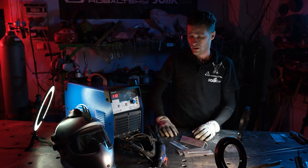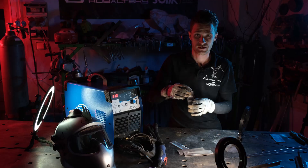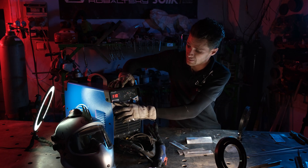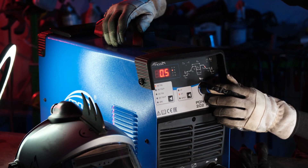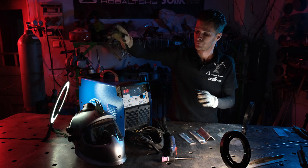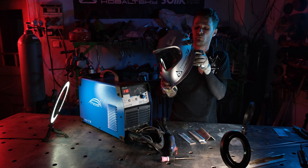As the next material, we are going to use hlinikové pasoviny — aluminum flat bars. These are 60x60 mm with a thickness of 3 mm. We are going to set it to 110A and weld for about 5-6 seconds. We will be using the Panoramax od Optrell helmet with the Filtron 2.0 filter.